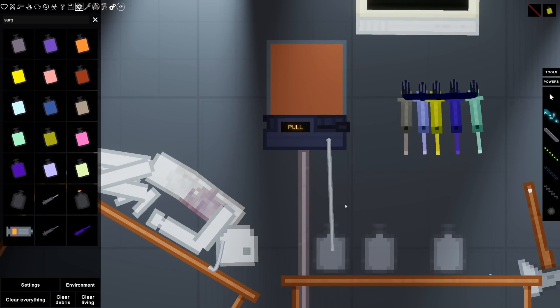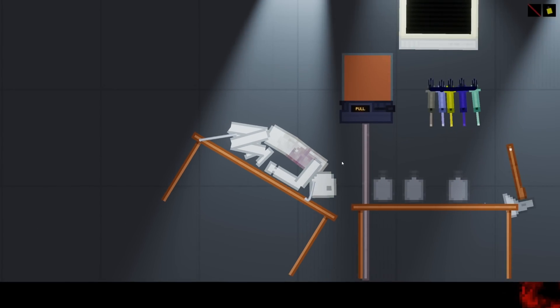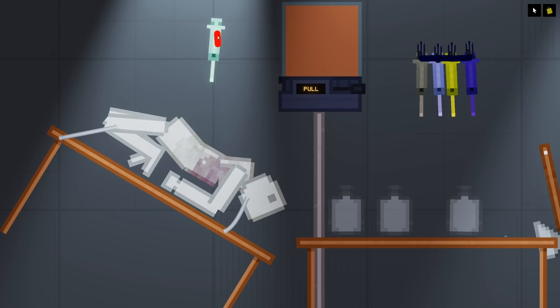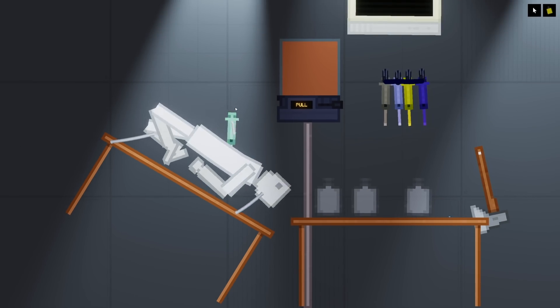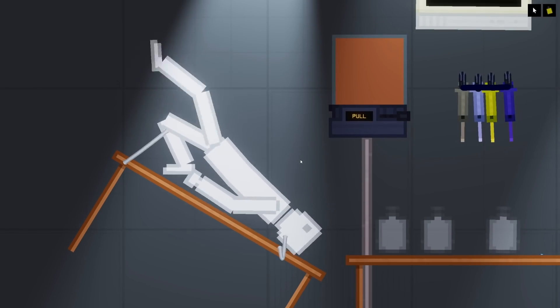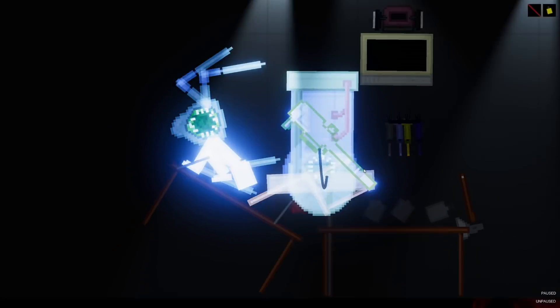We've got the flask drained in there, and we're ready to put it in the person. We should do this on a live person. Let's go ahead and get one of these down real quick - you need a little poke here. There we go, you're all better now. Let's go ahead and do the next part of the experiment. The person's hooked up, let's go and push.